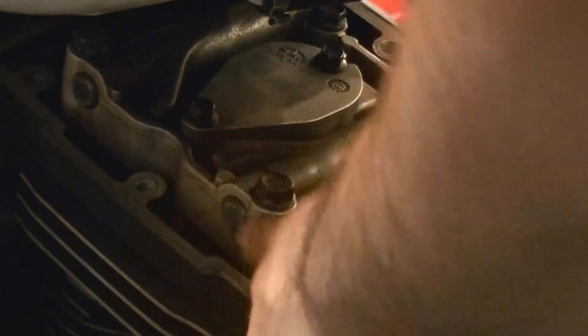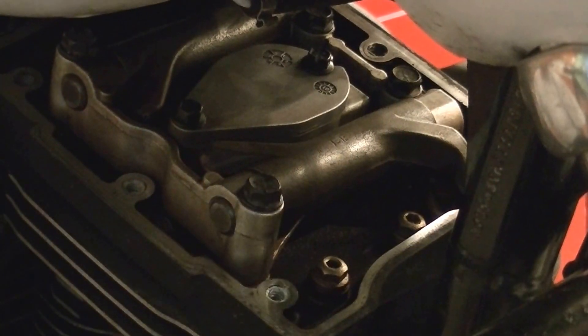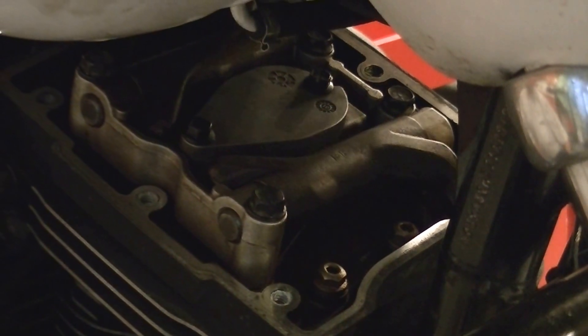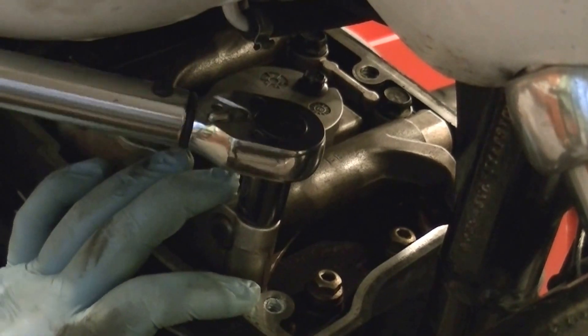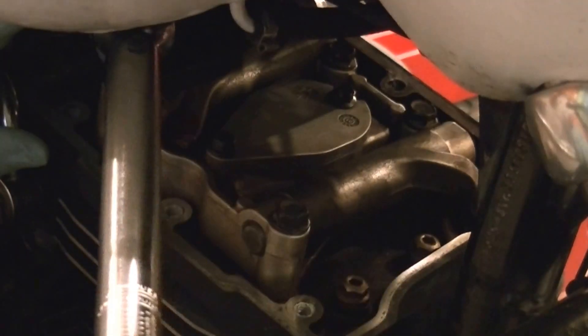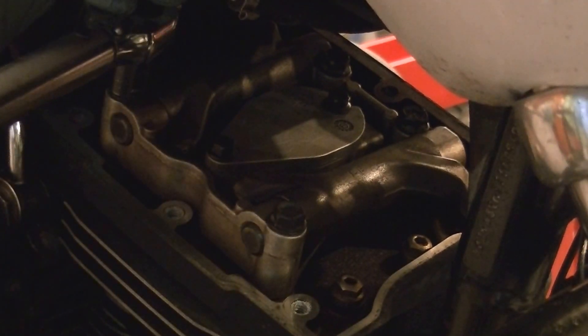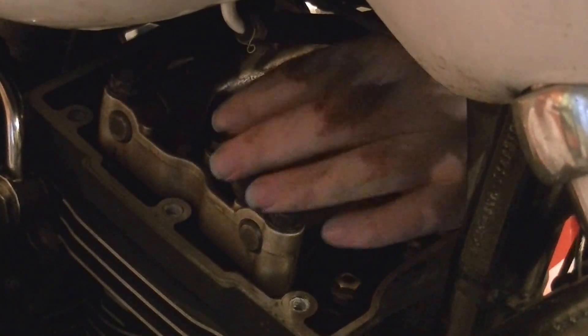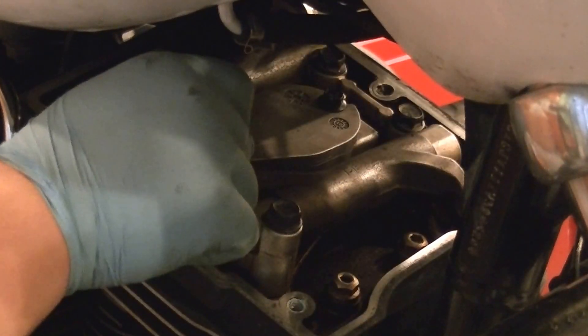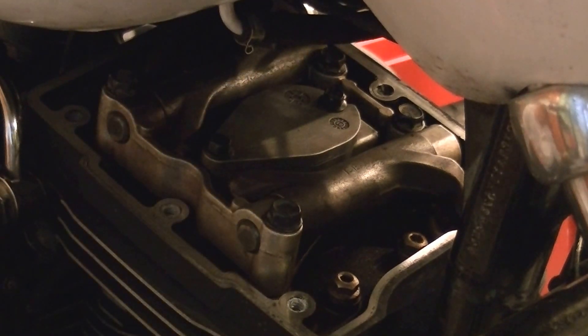We looked up torque specs on the big bolts here. We're going to torque those in a criss-cross pattern at 18 to 22 foot pounds, so we're going to go to 20 — split the difference. Let's touch up these guys and make sure that they're snug.